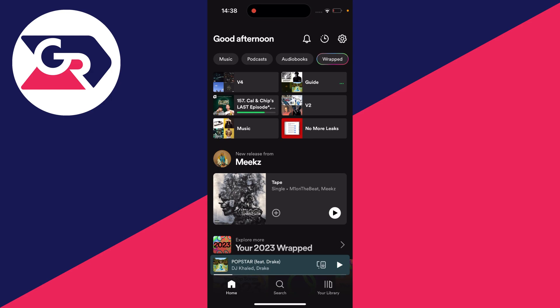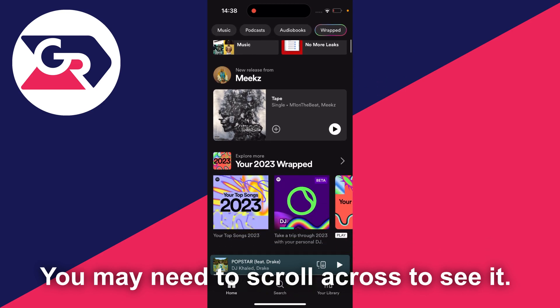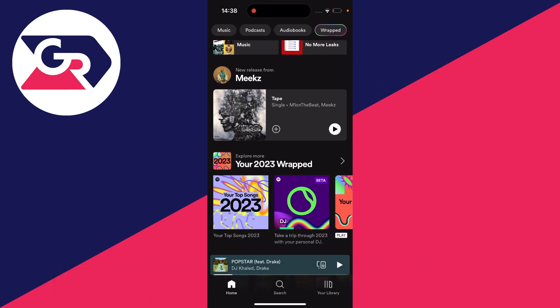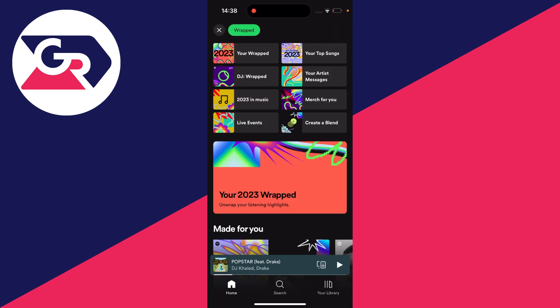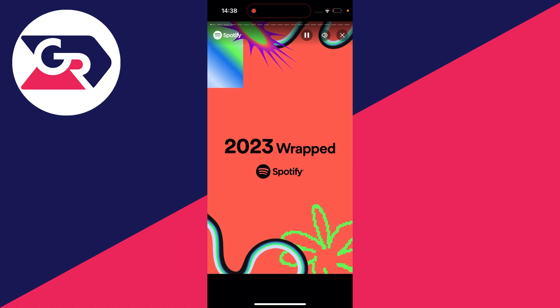Go to the top right and you should see the option for Wrapped in this row of options. If you scroll down, you can also see your 2023 Wrapped. You can click there, or click on the big banner that says your 2023 Wrapped.